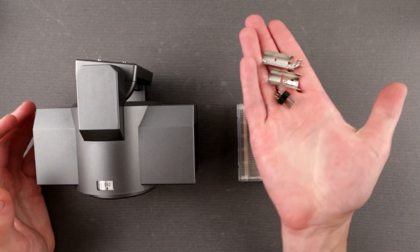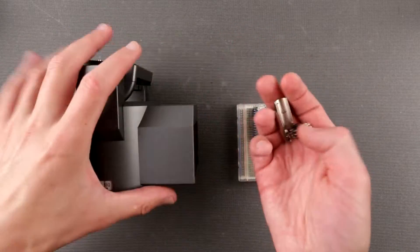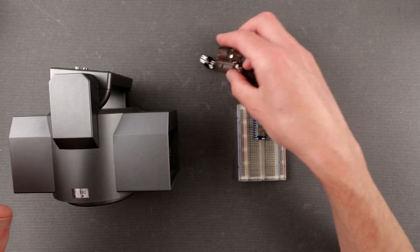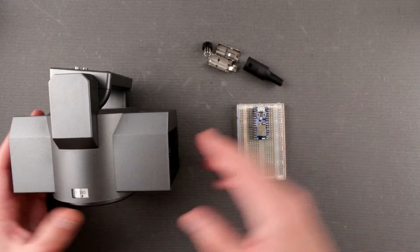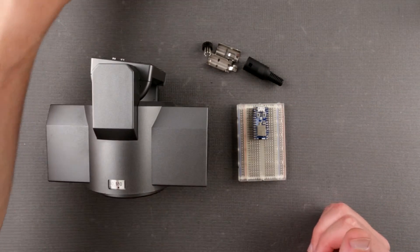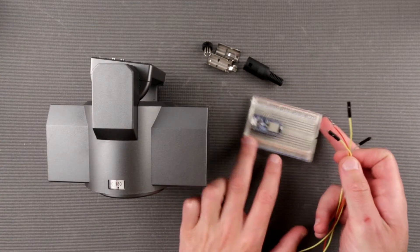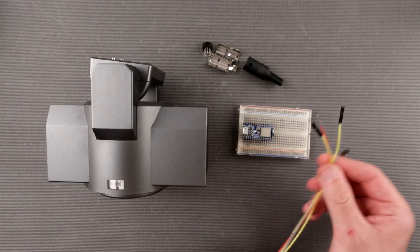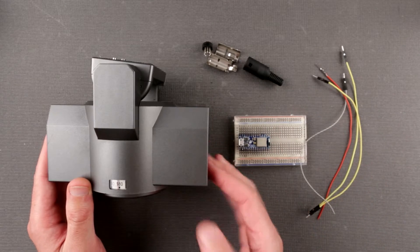For this project you would need, obviously, this sort of connector — this is a 7-pin DIN connector which is compatible with this one. I can put a link where to get one; I got it from eBay. Then you would need a bunch of wires, because we're gonna be doing this on a breadboard first before we make a proper solution.